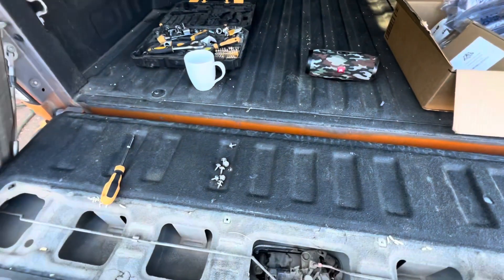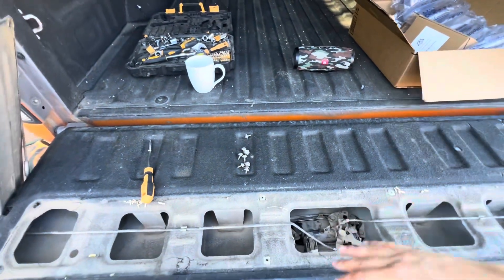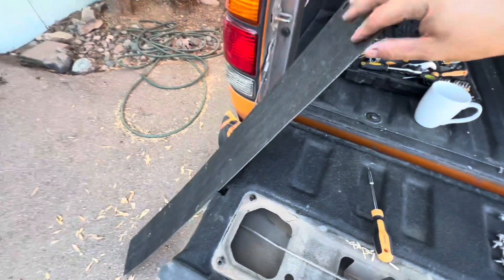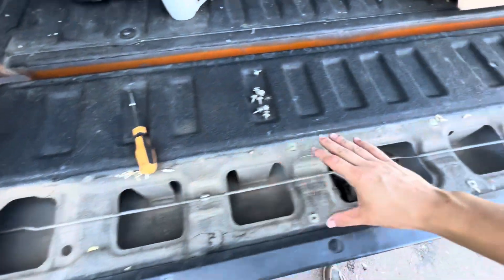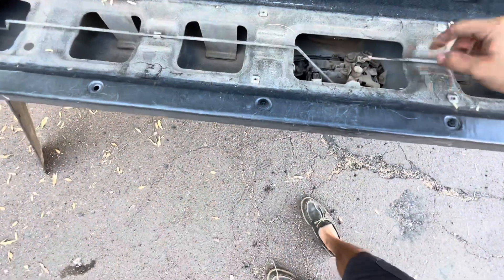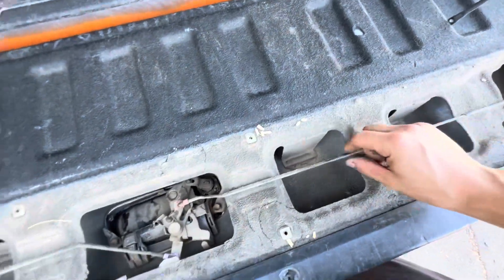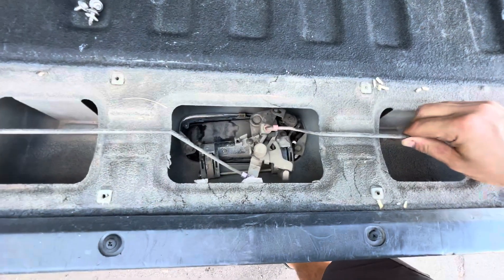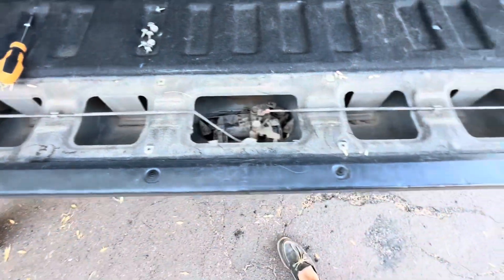So if your tailgate latch is broken and you can't get the tailgate open, from the inside you're going to want to take this panel off, like I said, to access the assembly here. These arms are what the latch is hooked up to to keep the tailgate closed. After you get that panel off, you're going to want to just push these arms together and the tailgate will be able to open.